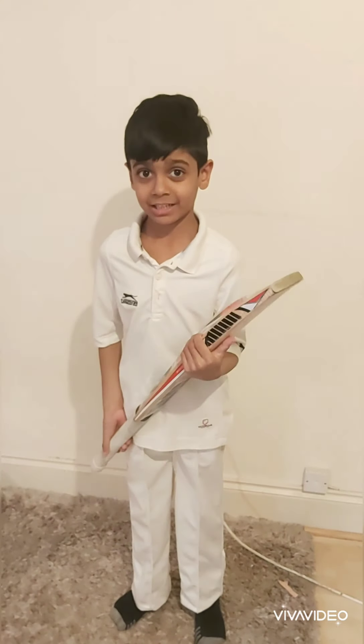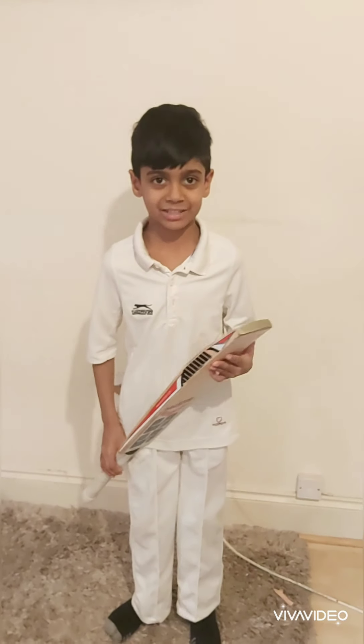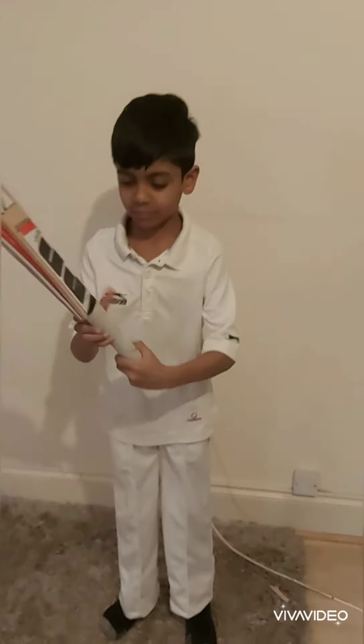I'm going to show you basic cricket. I might only show you seven basics — that's all. So the first basic is how to hold the bat.